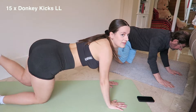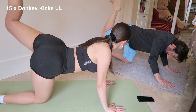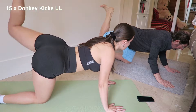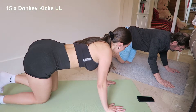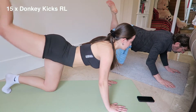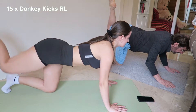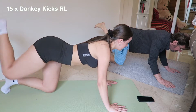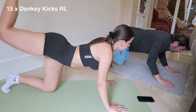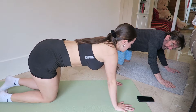Counting reps... feel it in the glute, Dad. Make that booty juicy! We're doing donkey kick pulses — back to the next leg.